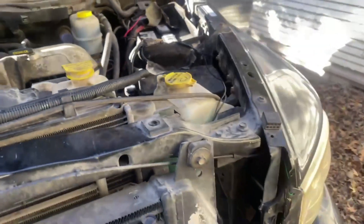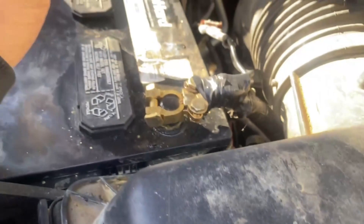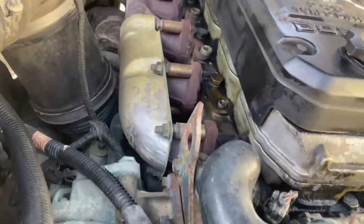The previous owner had all the aftermarket lights wired up and routed nicely. I need to change out these battery terminals. It runs super smooth. I probably need to clean the engine though — it's pretty dirty.